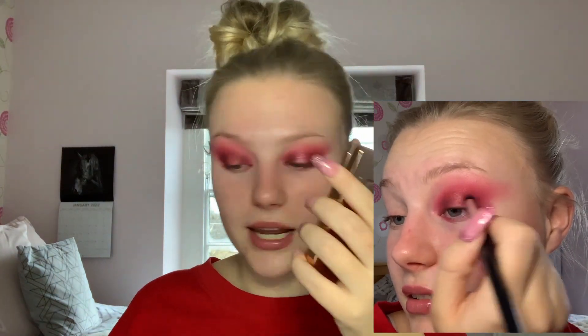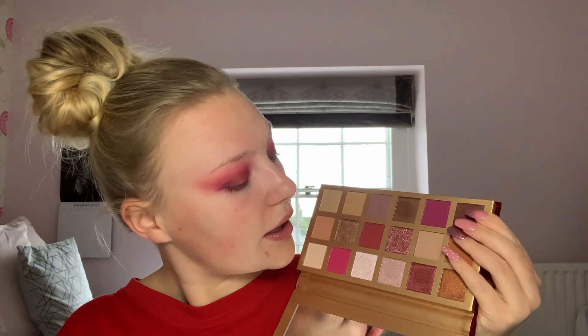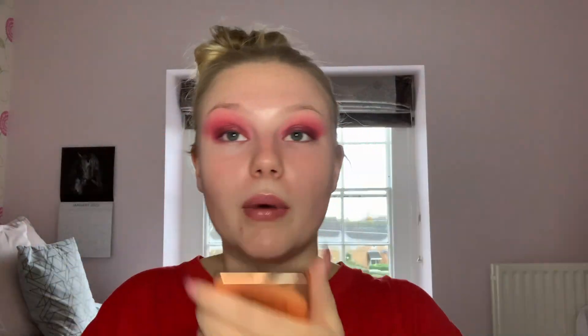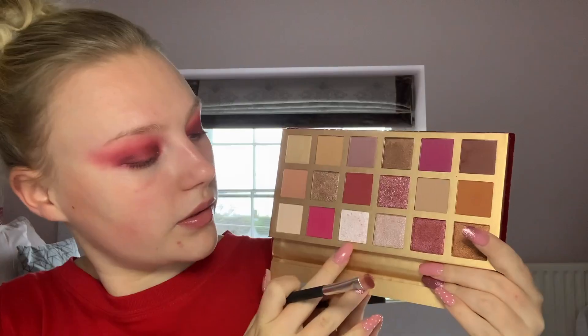On a flat brush I'm taking this pink shade from the Exodus palette — you could have used the very top pink shade instead of the original Soap palette, but it would have made the look more pink than red. I've applied a bit of that in the center, and now I'm taking a little bit on my finger. On the other side of the brush I'm picking up this white and pink flecked shade.